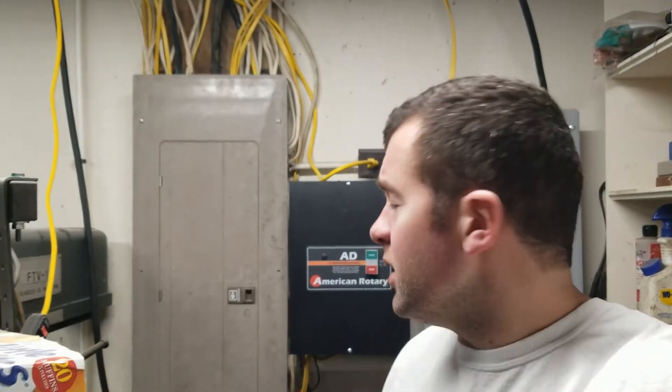All in all I'm very pleased with my American Rotary AD model 10-horsepower phase converter. Simple, easy to use, easy to hook up, runs great, haven't had any issues at all.